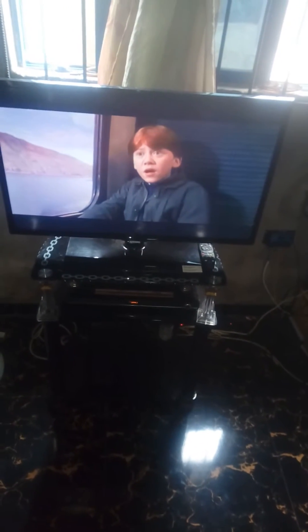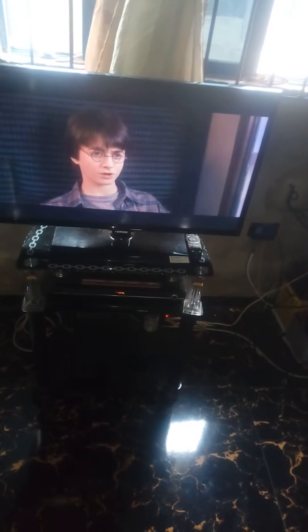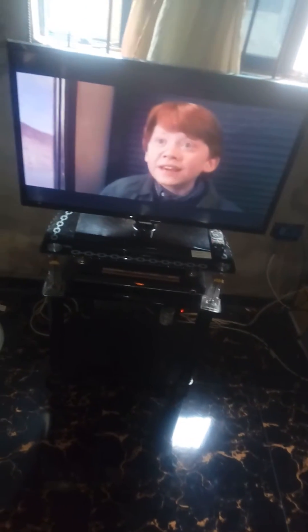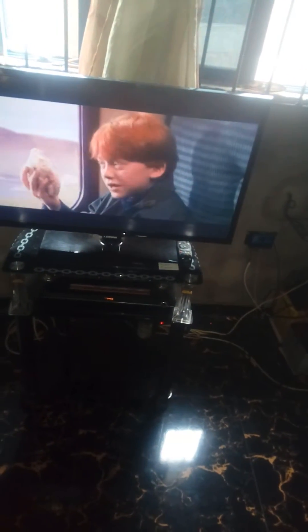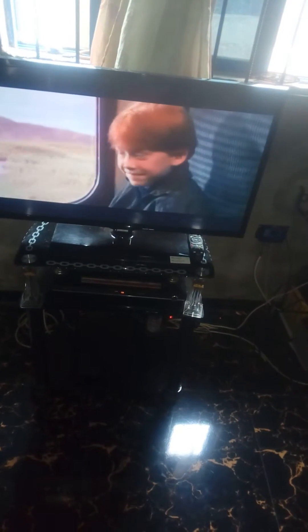Hello, good day. I want to introduce you to a 32-inch solar TV. This is a 32-inch TV running on solar — it runs 24 hours on solar, which means that if you have this setup, you do not need to be connected to the grid or use a generator.